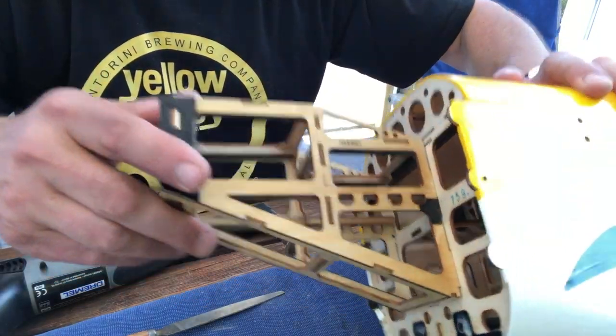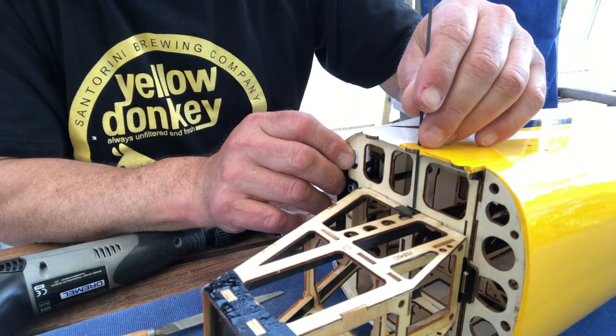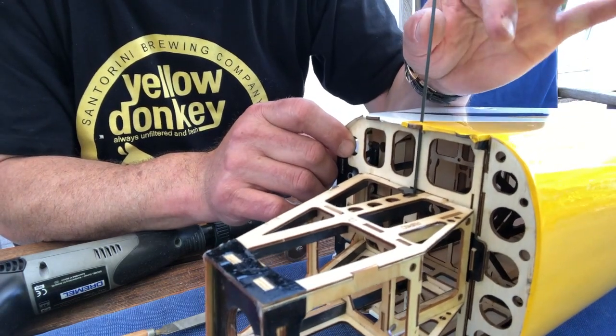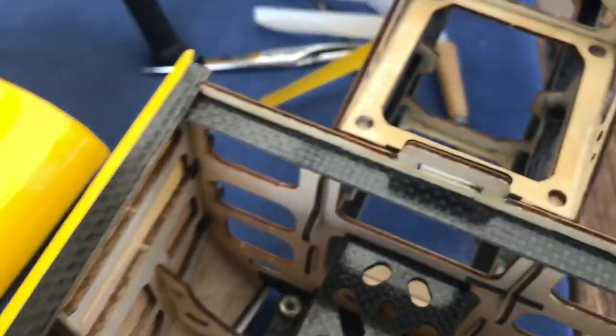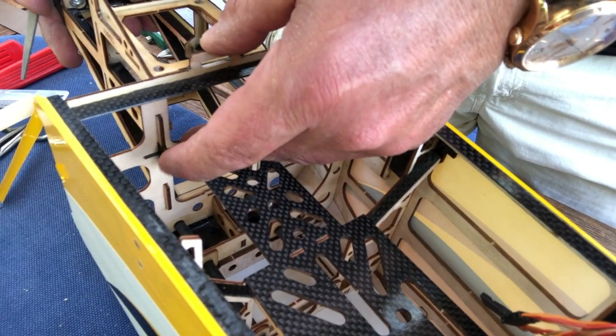That fits nicely. Now we will push a small carbon fiber rod through those holes all the way through to the other side. On the inside, these small carbon rods — one on each side through the prepared holes — one here and one on the other side, like so.